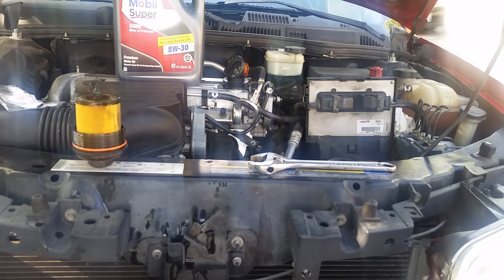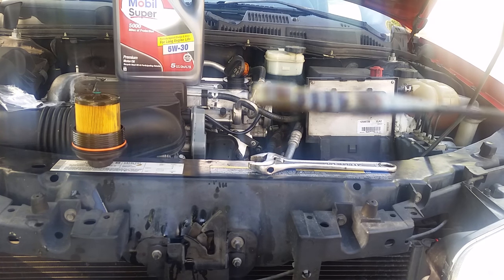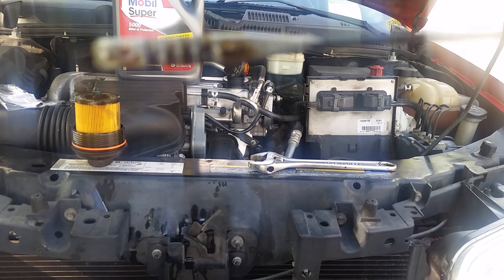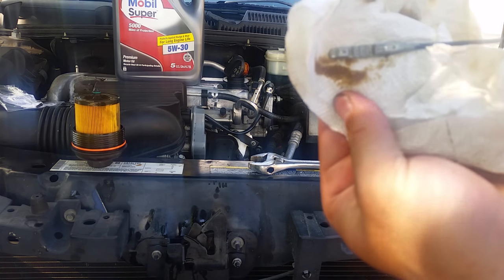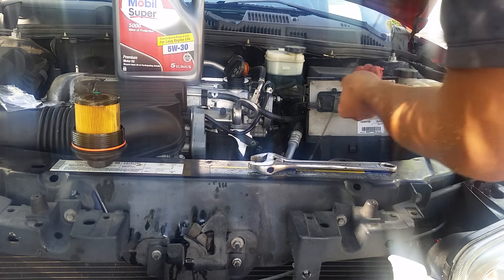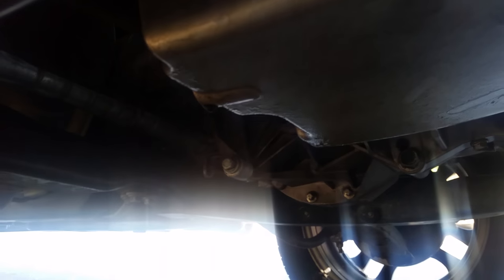I just want to show you what the dipstick looks like — the oil is pretty black. It's actually not as bad as I thought. It's just drip, drip, drip now, so I'm going to go ahead and put the bolt back in.